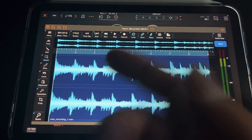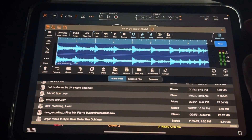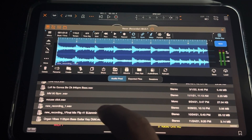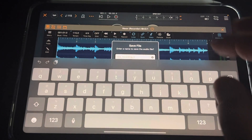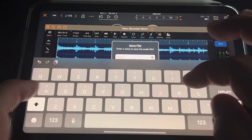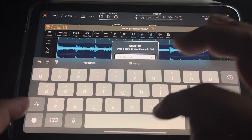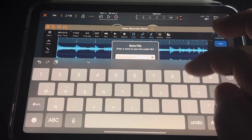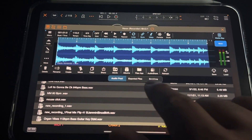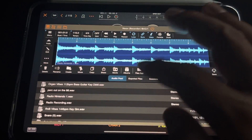It looks good. Now you hold down Loop and it'll automatically make a loop for you. Hit the media bay and go ahead and save it. I've got it in here as New Recording One. It comes up now, so we'll call it Radio Nintendo One. You can send it to Audio Share or just hit Share, but you've got to select the track first, which I didn't do.